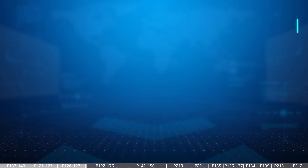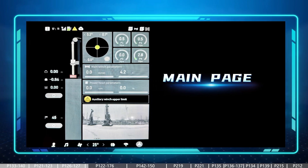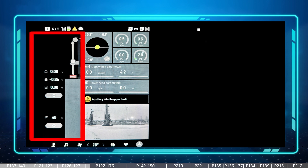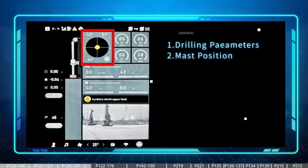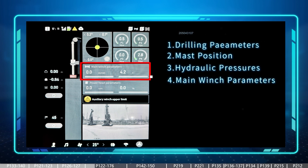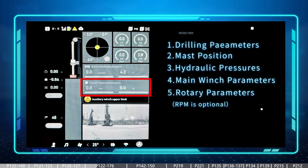This video introduces the main page, mast page, and swing page of the touchscreen. On the main page there are many different blocks: the first is about drilling parameters, another is about the verticality of the mast, and a block for the hydraulic system showing four different pressures for the main pump and auxiliary pump. There is a block for main winch parameters showing speed and load, and a block for rotary parameters showing RPM and loading percentage — though not all machines have an RPM sensor for the rotary, so sometimes the RPM may keep showing as zero.